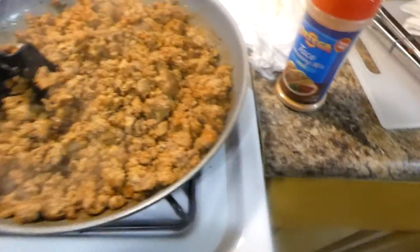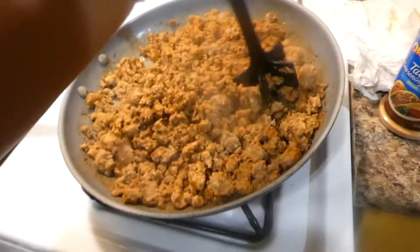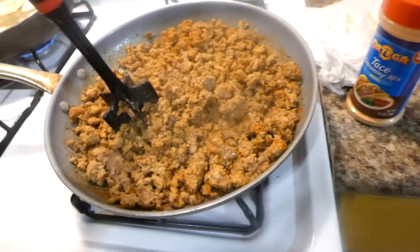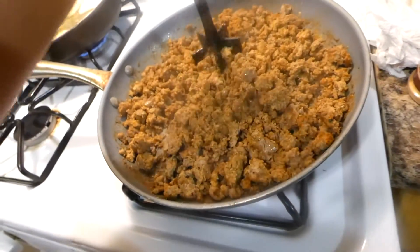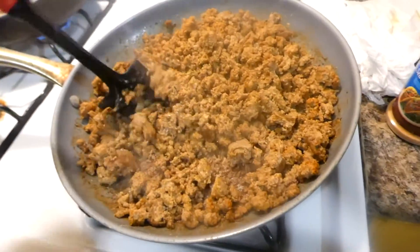My ground turkey is just about done. I'm about to turn this off and set it to the side and finish frying up the tortillas because I think I'm actually gonna need a few more. I'm probably about to cut up like two more tortilla wraps and get those in the grease.